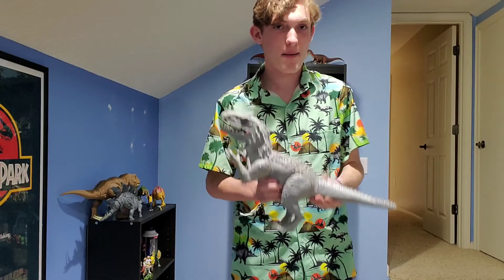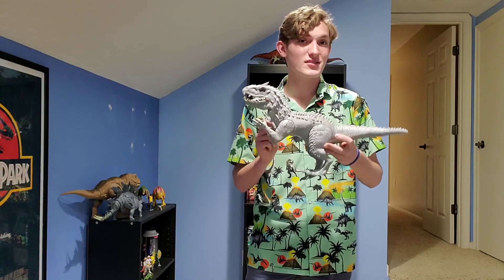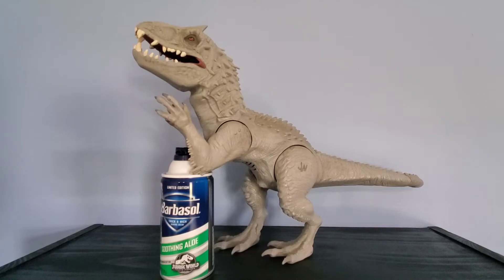This is the Jurassic World Indominus Rex. It's got a couple nicknames that I'll get into later. So we're gonna get a closer look at this figure. Here is the figure — this is the Jurassic World bad boy Indominus Rex, as it's sometimes referred to as.